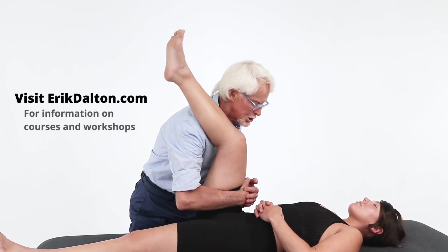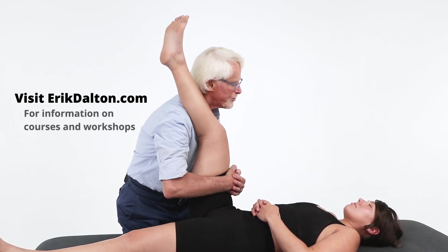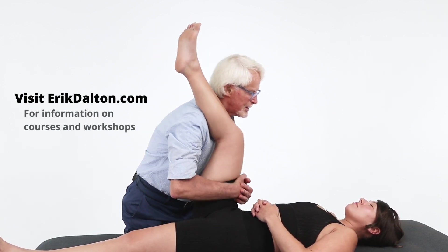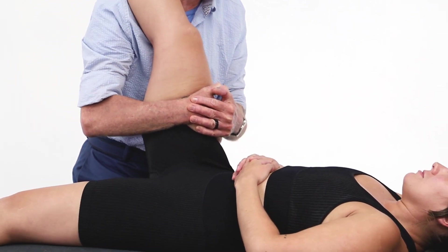External rotation — same thing. Just adjust your body weight and come on in. Feels good, doesn't it? And then really jostle that joint.